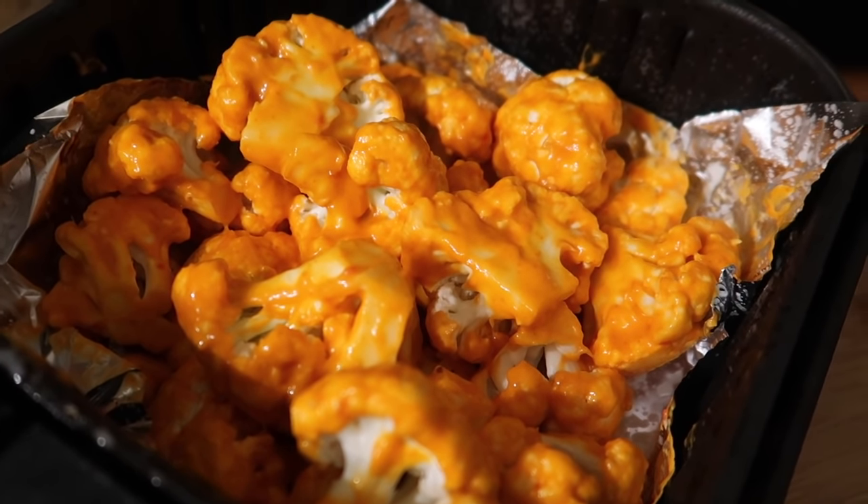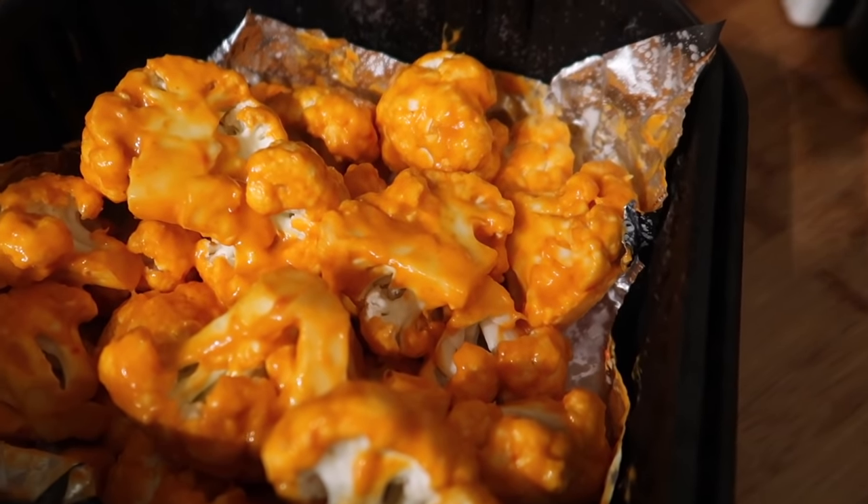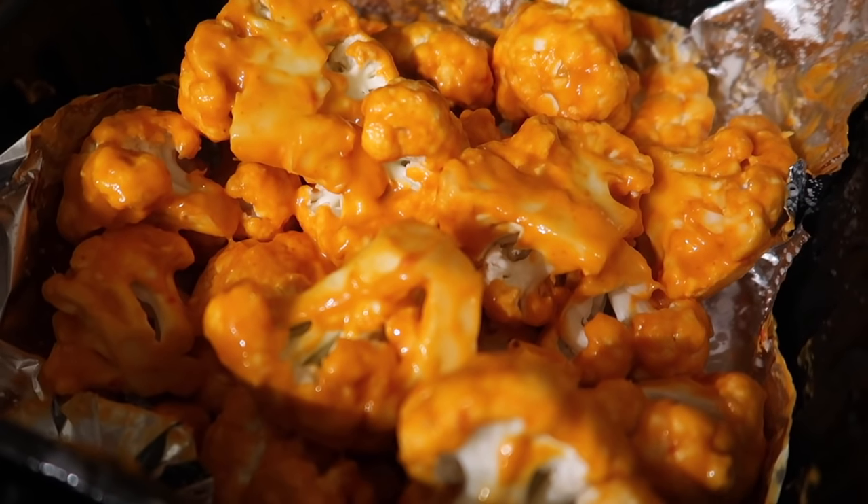So we are going to put the cauliflower in the air fryer. I'm going to start it off for 15 minutes on 180 and then we will shake it and see how it's going.